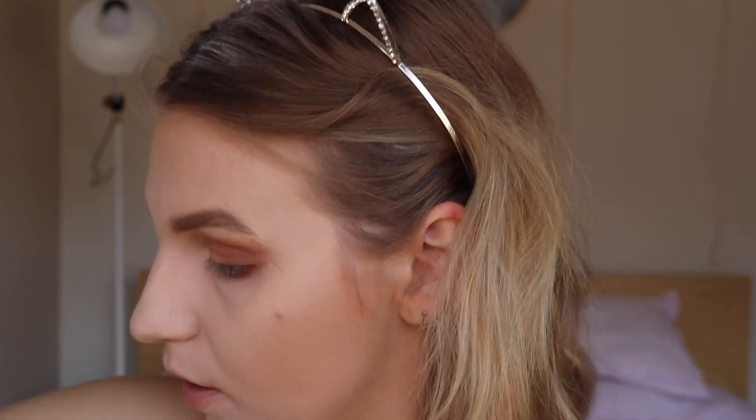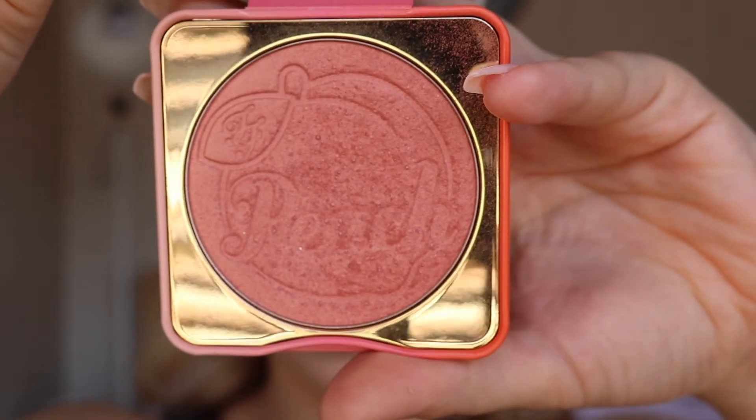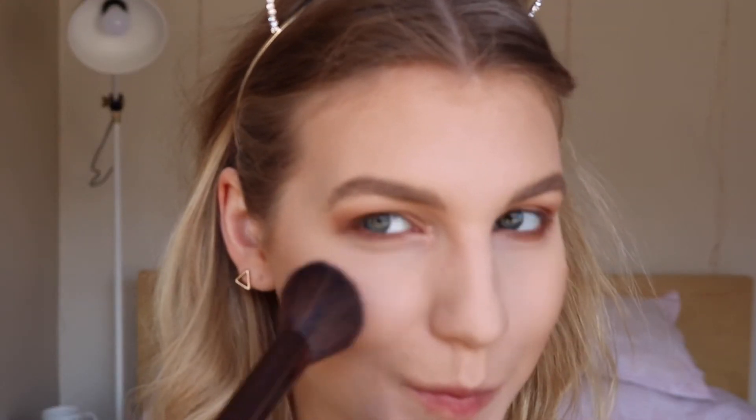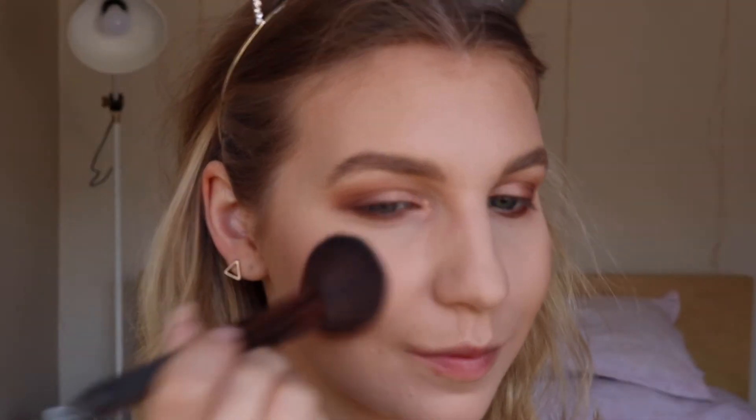Now for one of my favorite parts, I'm going to go in with the Too Faced Papadone Peach Blush. I'm going to be popping that on the apples of my cheeks in a dabbing motion so that I don't lift off any of that foundation.